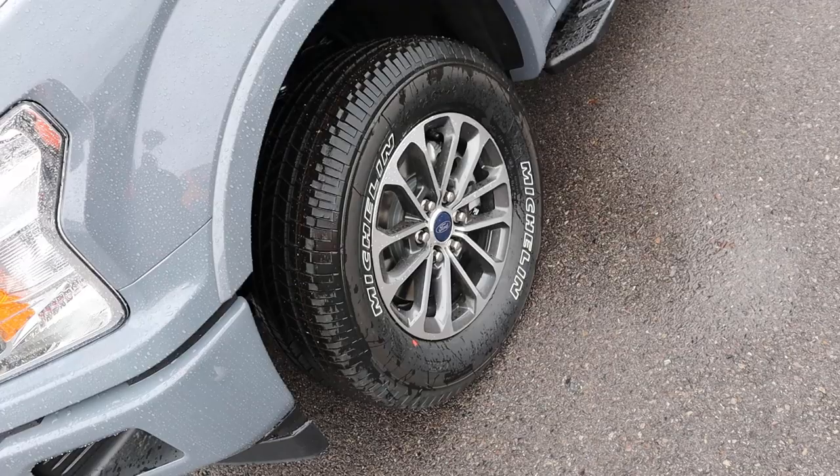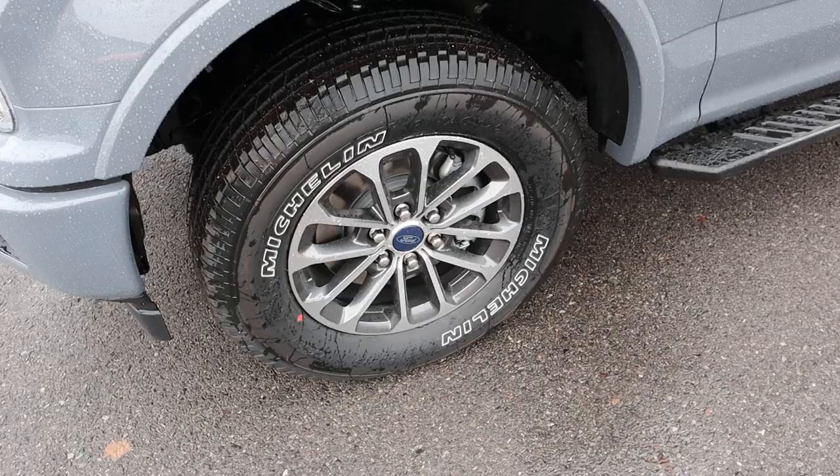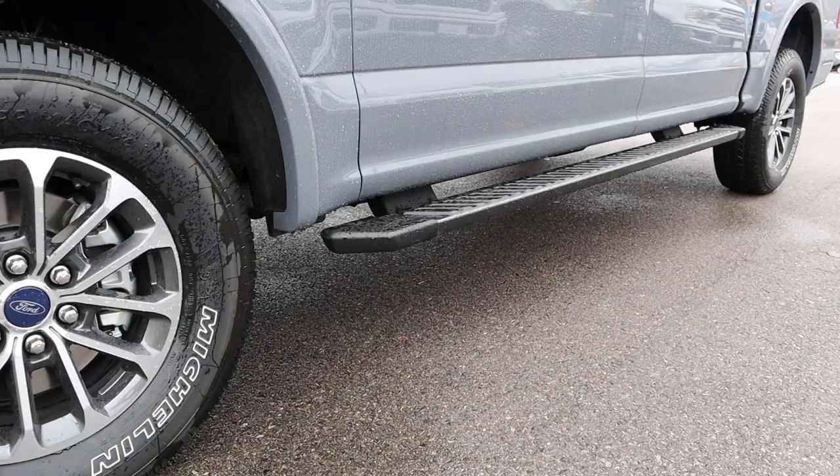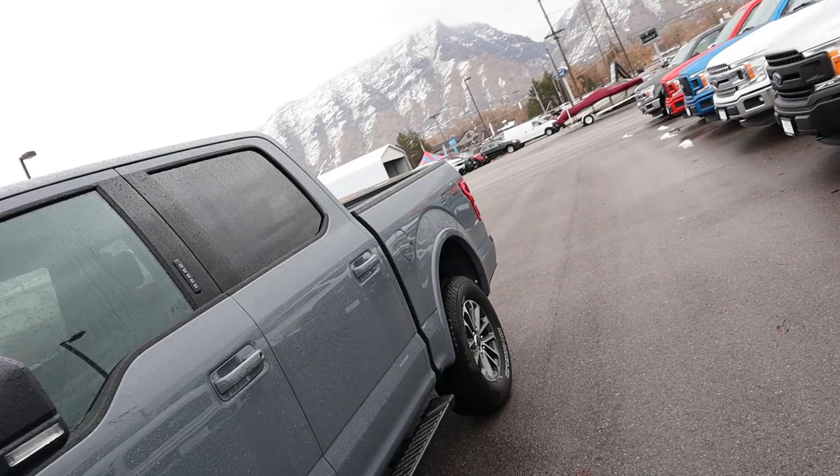Around the side we've got 275-millimeter tires on 18-inch rims — a pretty standard setup for a truck. The design on these rims has a polished look that's really solid. You can see the blacked-out side steps running along the length of the truck and the F-150 XLT badging.